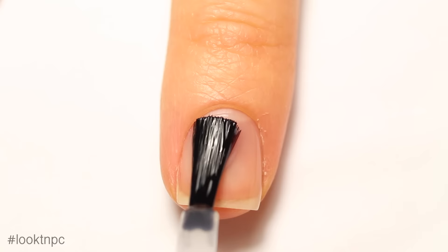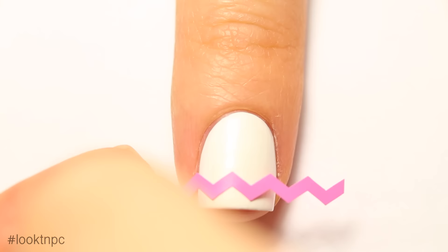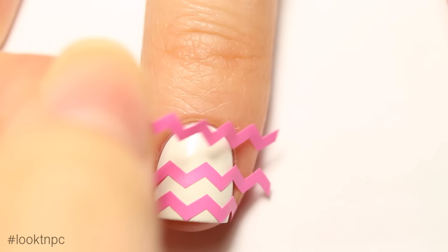Moving on to the middle nail, which is the chevron design. Start off with your clean nail and some base coat, and once that is dry, use one to two coats of your white nail polish. Make sure the white is completely dry before you start to add your chevron stickers, otherwise you could pull up the white nail polish when you peel them off later.